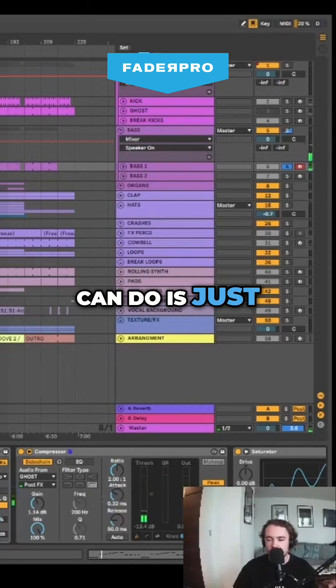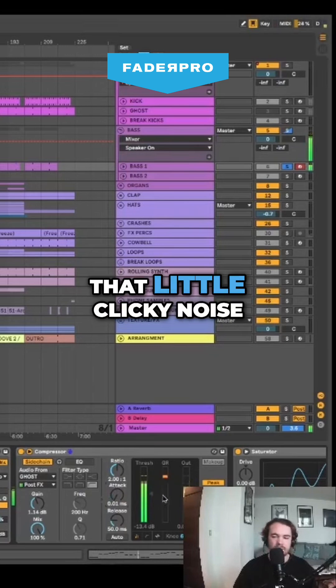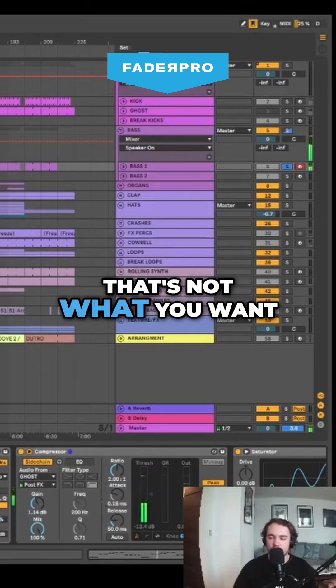What you can do is just mess with the attack. You can hear that little clicky noise — that's not what you want.